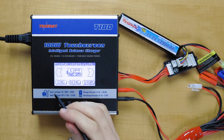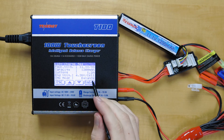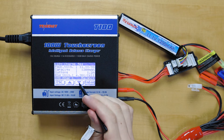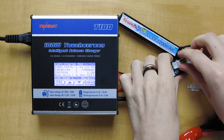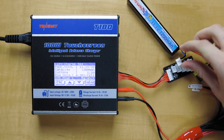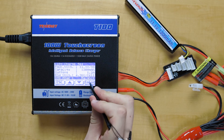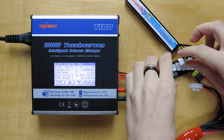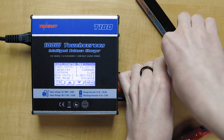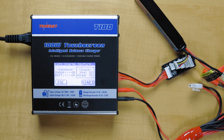The cell count error comes up in two most likely different scenarios. The first has to do with the balance board connection. So right now we're in balance mode — you can turn that off if you don't want to do a balance, so that's just no balance. But if you're in balance mode and don't have your balance connector plugged into the balance board and you try to connect it, you'll get the cell count error. All you got to do to fix that is plug that into your balance board, and then it'll turn out good.